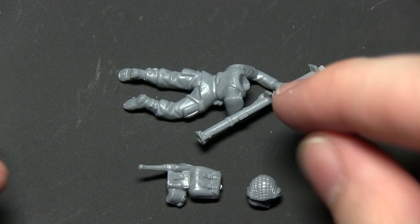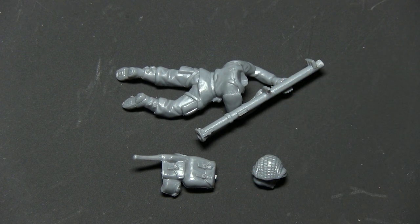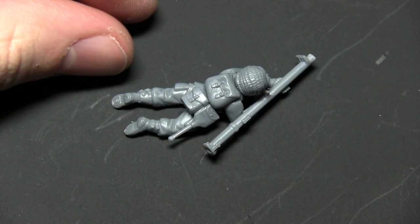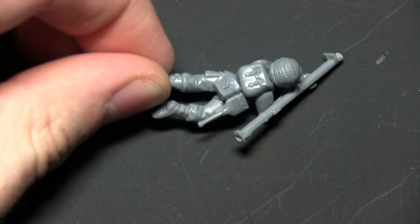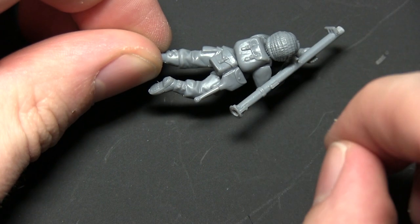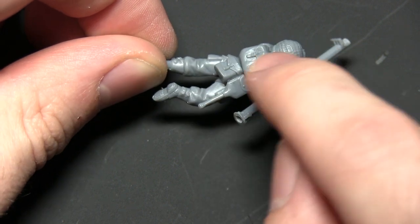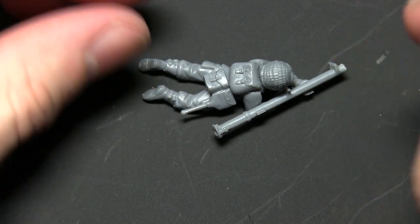The next step is to apply the head and any equipment. I'd personally recommend parts 39 and 35, but you could use any pouches and equipment you see fit. Here we have the completed bazooka operator in a prone position, holding the bazooka as if waiting in ambush. I've added a backpack, additional webbing items, and a head. Choose whichever you prefer, but a separate backpack and items make assembly on this prone miniature much easier.